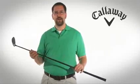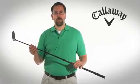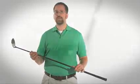Hi, I'm Greg and I'm here to tell you about Calloway's Diablo Octane Fairway Wood. Calloway's Diablo Octane Fairway Wood is designed for the players seeking more distance and elevation on long fairway shots.